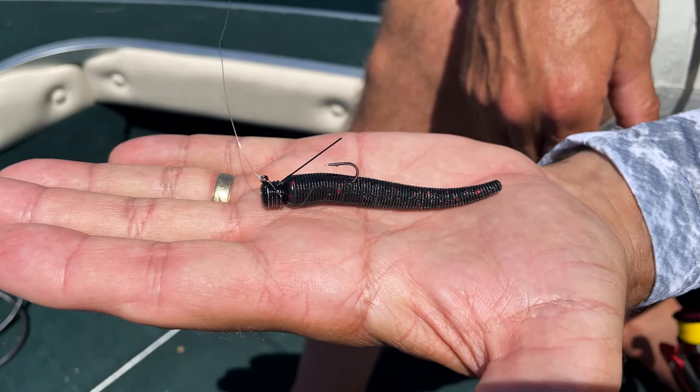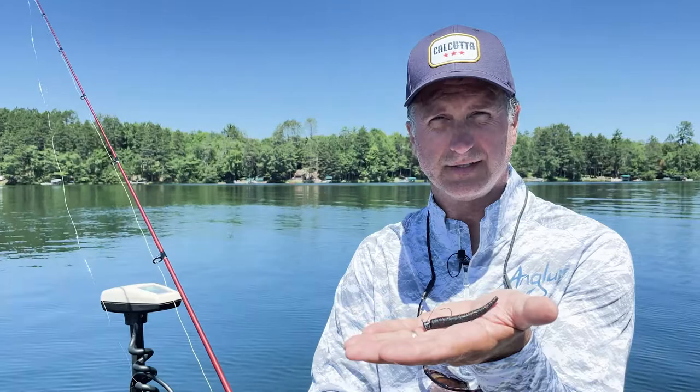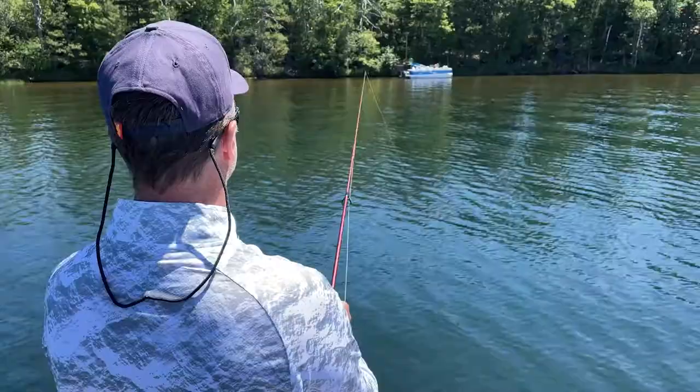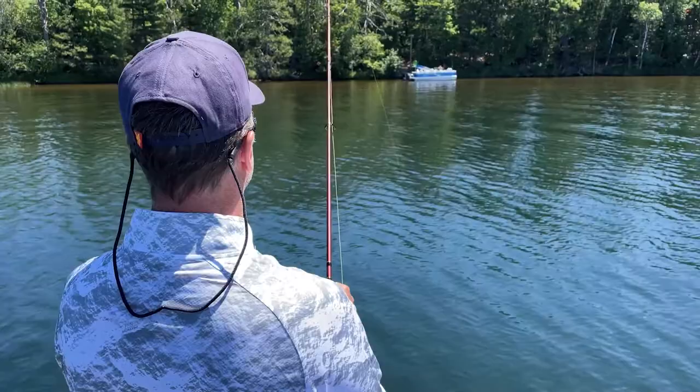This happens to be a Ned Rig — it's made by Matsuo, and one of the most important things about it is it comes pre-rigged, all ready for you. A Ned Rig is a jig head design that causes the lure to stay vertical in the water, with a soft plastic body. It actually sits on the bottom of the lake, and as you jig it, it looks like a feeding minnow just feeding off the bottom.